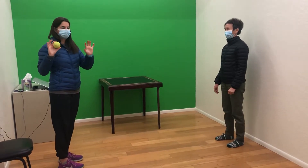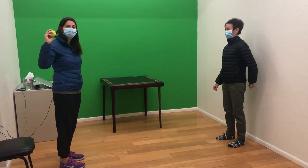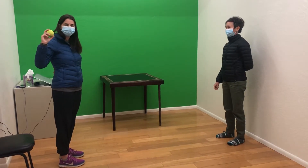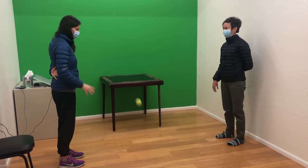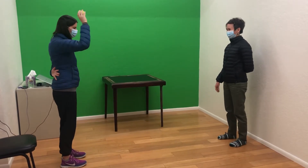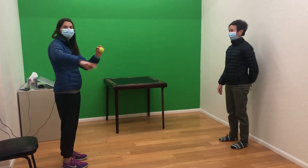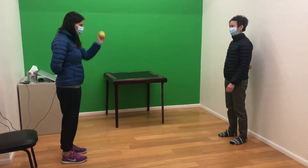Now we're going to do this one hand, okay? So for bounce and pass, you choose one hand, and that's going to be the same hand that you're going to touch the ball with. So put your other hand behind your back, and then you'll also want to switch hands because both sides need to be able to do it.